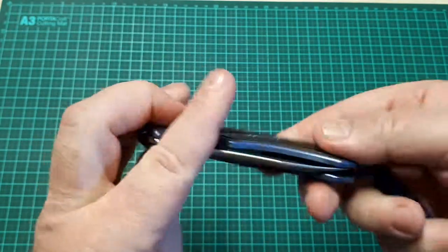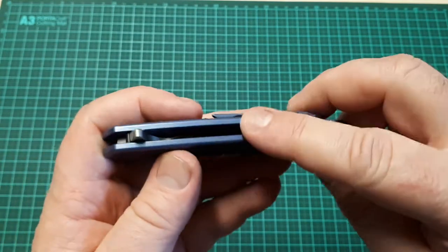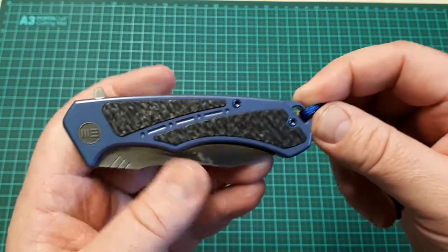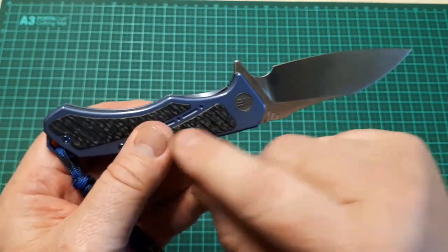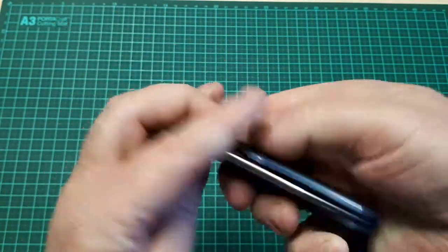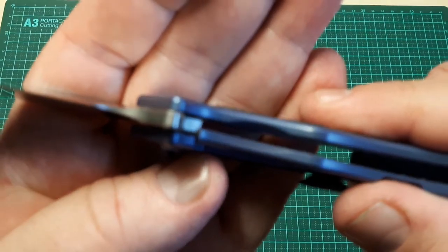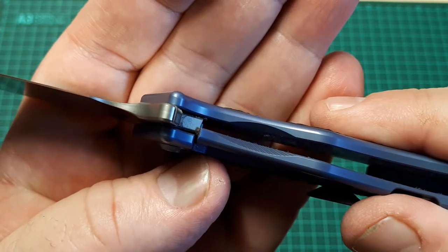It has a short titanium back spacer with tire tread jimping, an integrated lanyard hole, and a slight cutout that allows easier access to the lock. The lock-up is quite good.